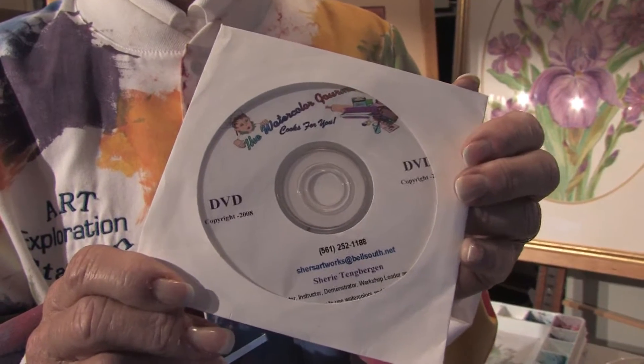Hello, my name is Sherry Tangbergen and I'm the author of the DVD, The Watercolor Gourmet Cooks For You. In this clip, I'm going to show you how to make a paint by number.